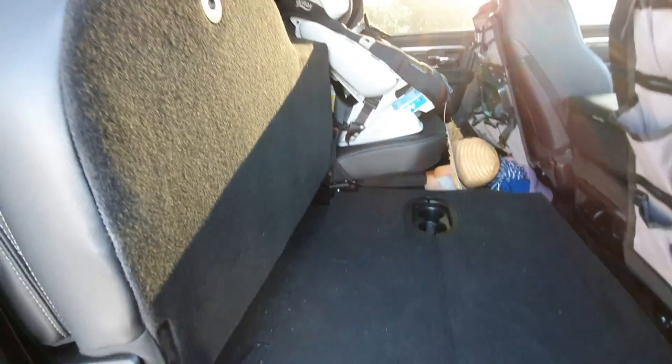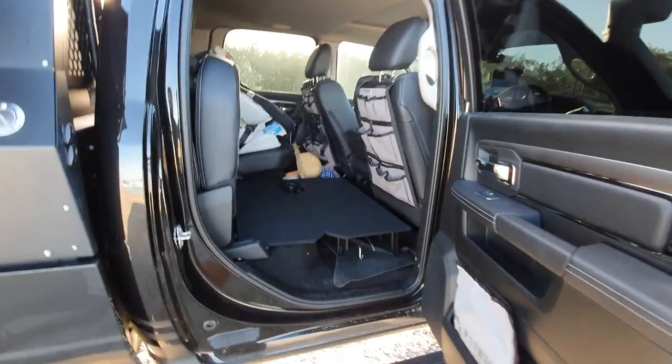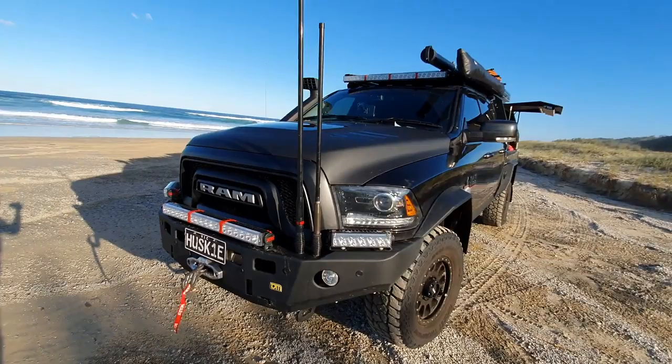You can open the rear window there if you've got a dog or something and there's no canopy on the back. Otherwise guys, that's pretty much it - that's the Ram 2500. There's all these other little things: big fuel tanks, water tanks, two inch lift, everything else they do, which is fantastic.